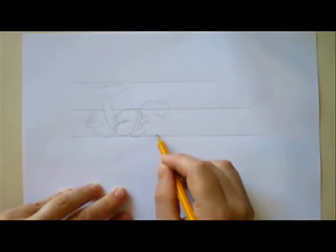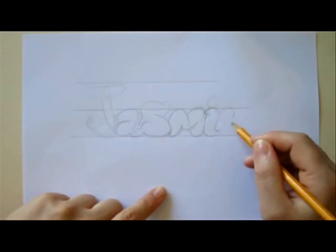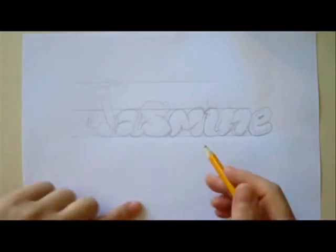First we're going to draw three lines with one inch between them. Draw the bubble letters for the name you want and go over them with a black marker.